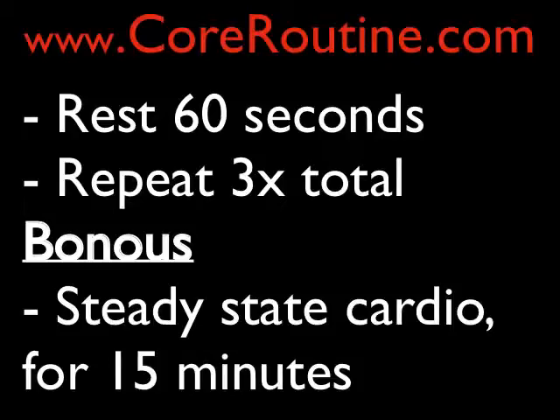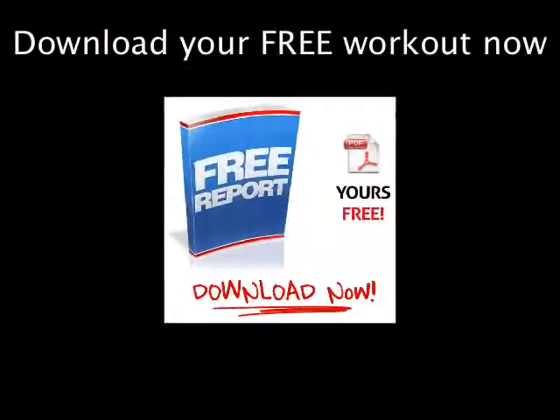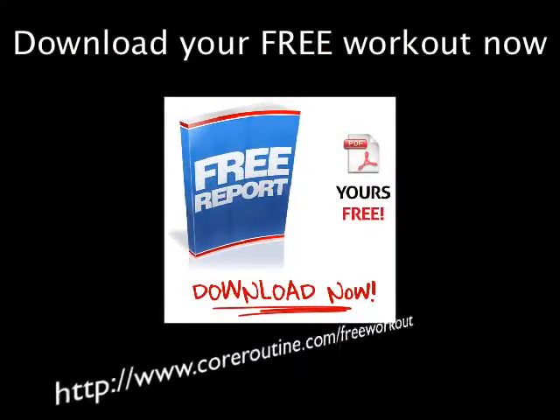You'll probably be wiped out after that. But if you want to, you can still add on 15 minutes of high intensity cardio at the end of the program. Usually we don't do steady state cardio, but in this case you're going to go as hard as you can for 15 minutes at a pace you couldn't sustain for 20 minutes. That's it for the TT Bodyweight Cardio Program — I know you're going to love that one. Let us know what you think.